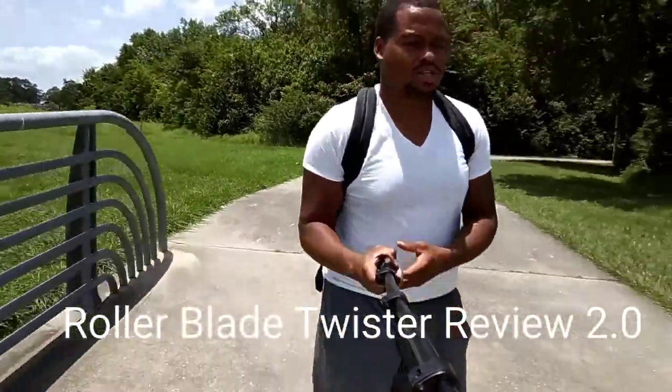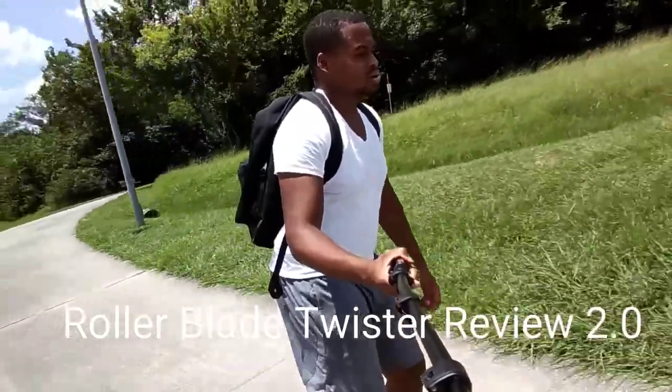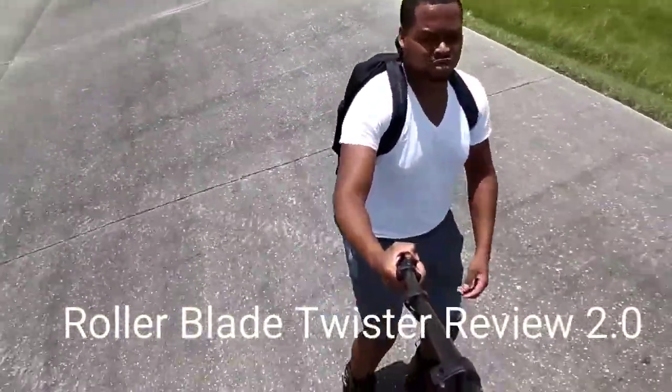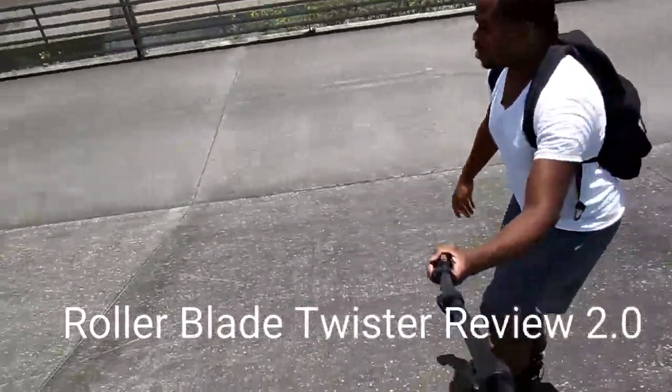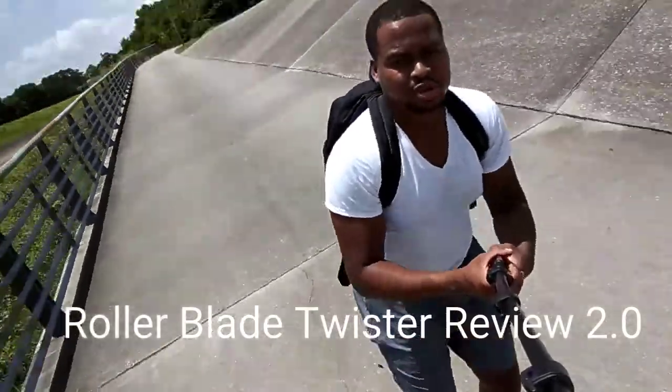Rollerblade Twister Edges — pretty good skate overall.